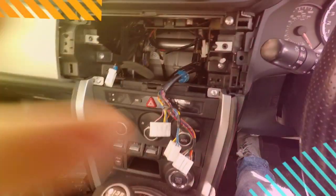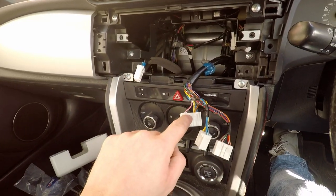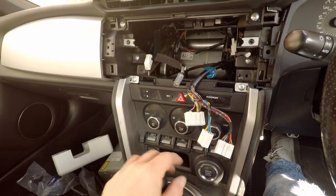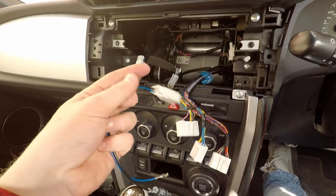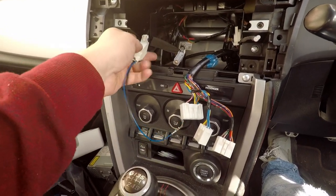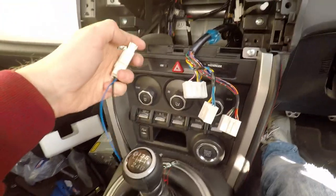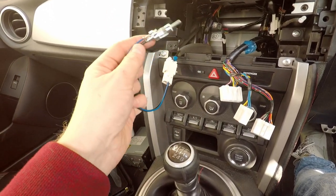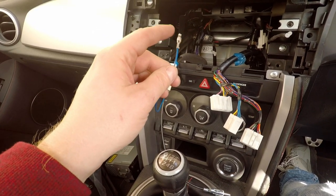With the stereo out of the car, there are five connectors — including a dark gray one. This first one is your aerial connector, and we have a cable that connects to it. That will then go into the back of your new stereo. The aerials on these cars are actually powered, so we need to connect a power cable for that too.